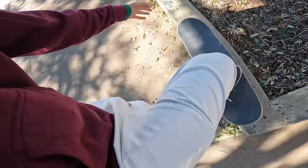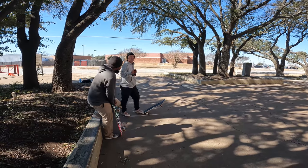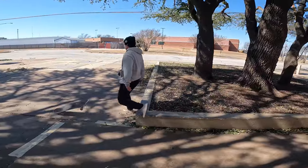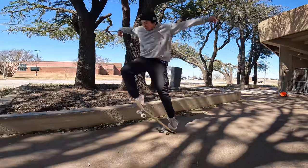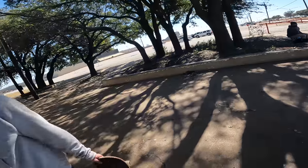My friend Kevin just sent me a pin to a spot and we're stopping by to say hello real quick because I have a hectic day. This spot's sick. Kevin, it was nice seeing you for two seconds. It's been a long time, dude. This is a trick I've never done either - switch flip noseslide - it's very difficult. That actually happened last time too. No way! You can skate this spot on weekdays, so I am absolutely coming back ASAP.